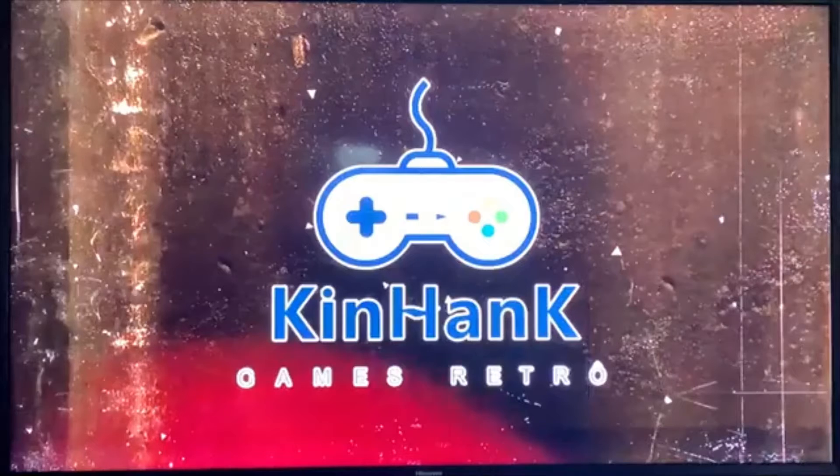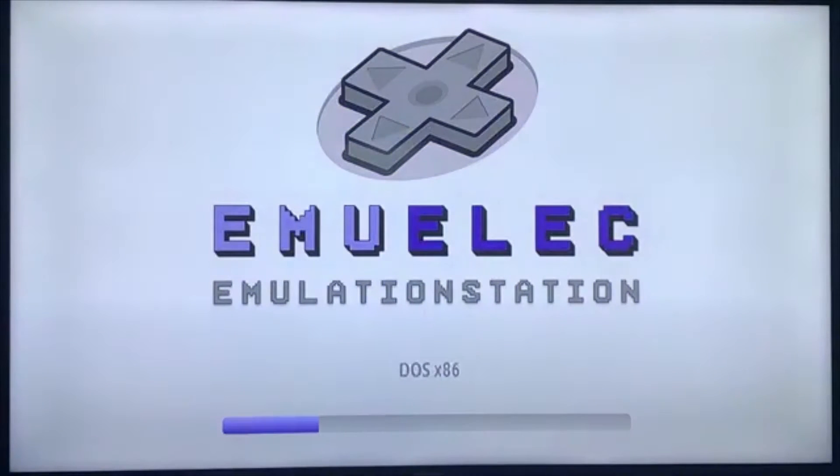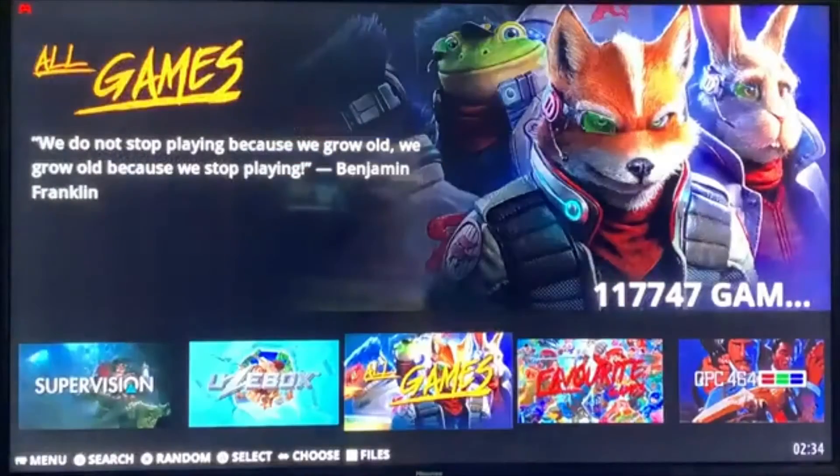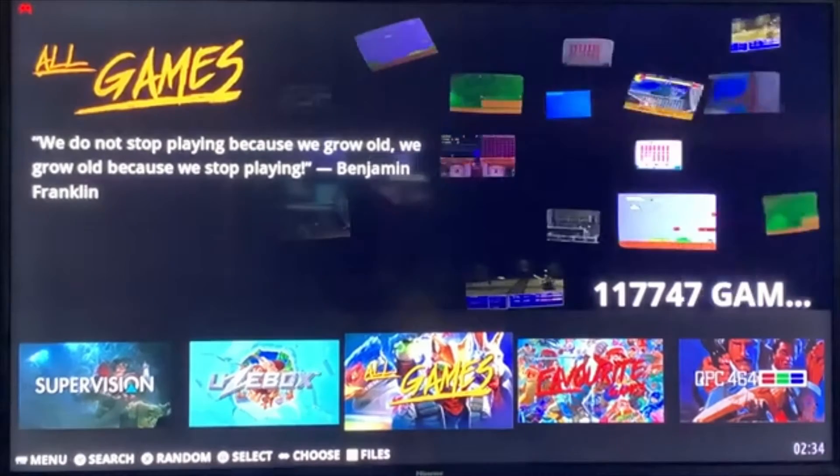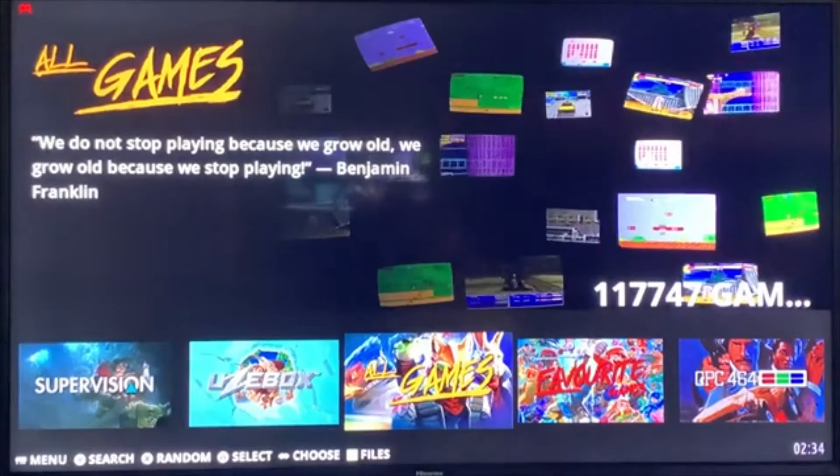Alright guys, I've got a little video for you today. It's more of a knowledge video, a helpful video hopefully. It's not necessarily geared toward a particular game on the Super Console X, King X, Cube X3, or whatever it may be. This is more about being familiar with purchasing these consoles.